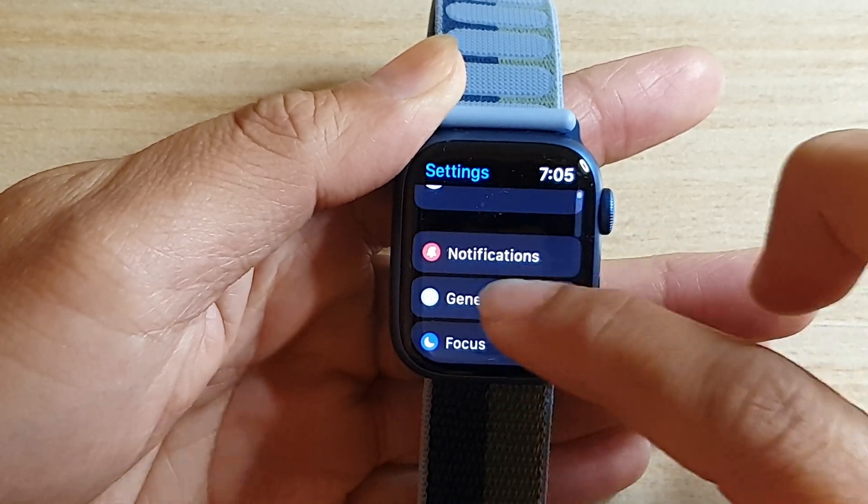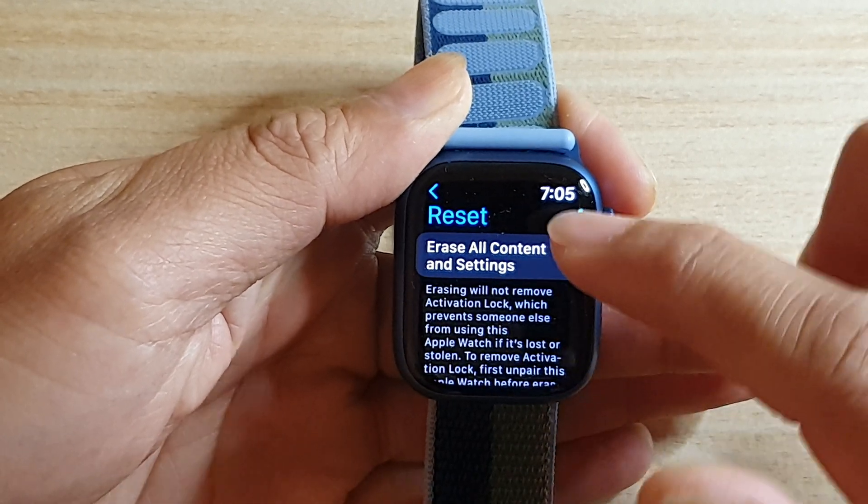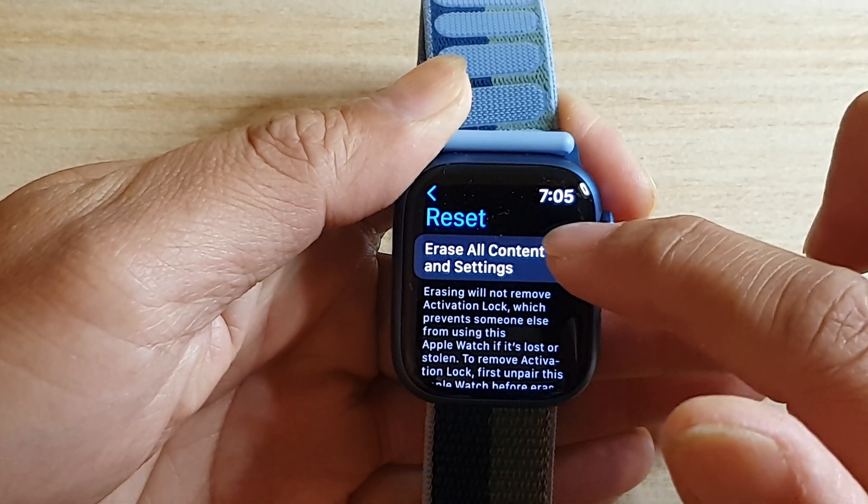So we go down and tap on General. Next, go all the way down to the bottom and tap on Reset. And then we tap on Erase All Content and Settings.